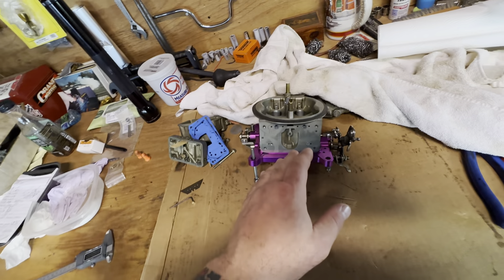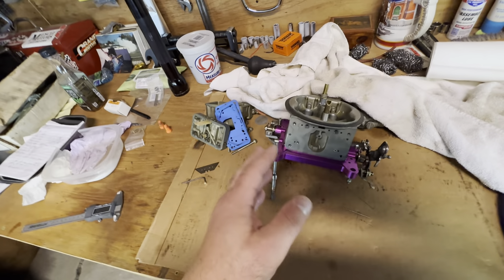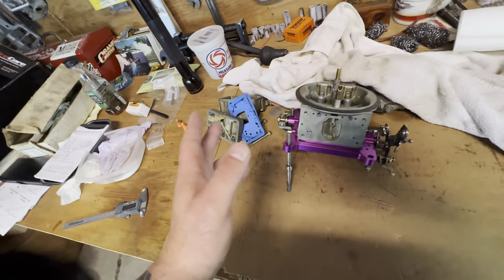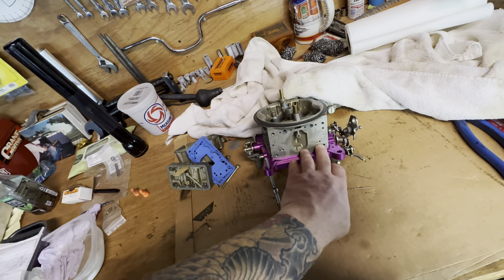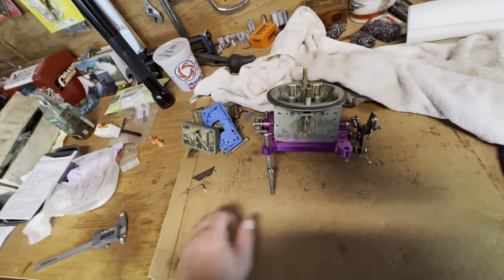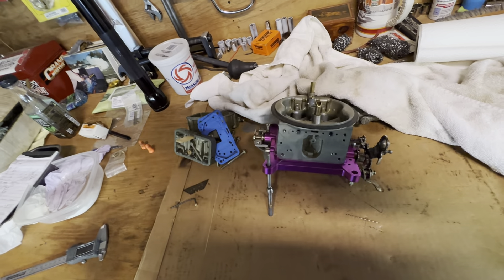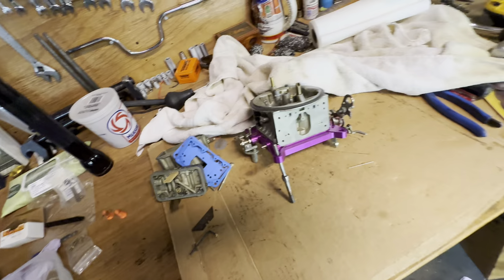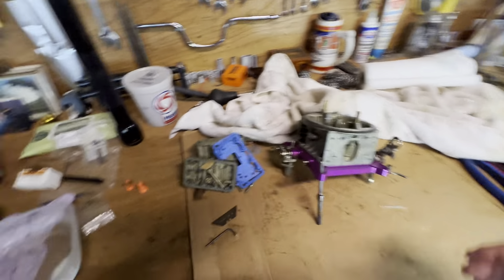This will idle at like 14 to 1, and then when you start moving on it — backing up, moving around — it drops into like the 12 to 1 region. And it doesn't need to be that thick or that rich. So I'm breaking these down to 65 thousandths and seeing how good that works. That's about 10% — I did the math somewhere, in the area of a circle and all that jazz.